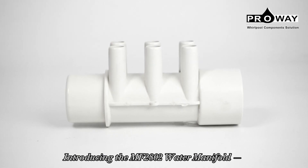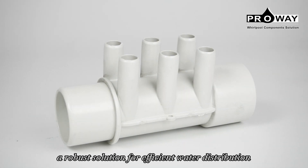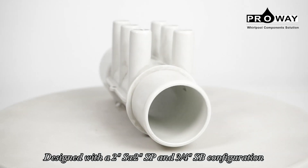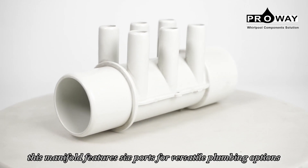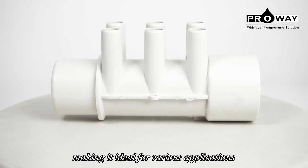Introducing the MF-2802 Water Manifold, a robust solution for efficient water distribution. Designed with a 2SX, 2SB and 3 quarters SB configuration, this manifold features 6 ports for versatile plumbing options, making it ideal for various applications.